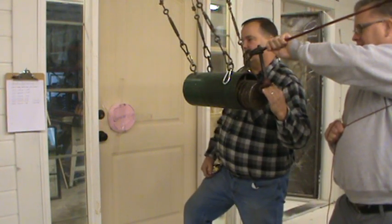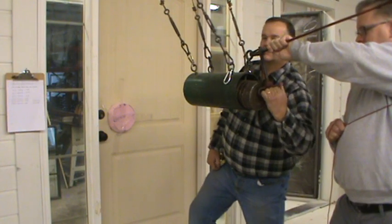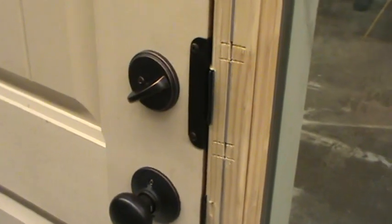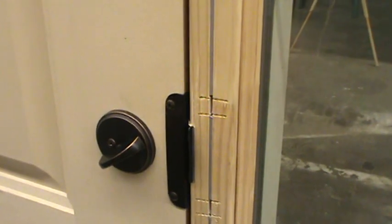This is the second impact for grade 40. Two impacts at grade 40 with the ASTM standard. The edge of the door still looks great — no splitting. We've got our decorative strike plate on over our six-hole strike plate, and there's no splitting in the frame or anything. It's holding up well.